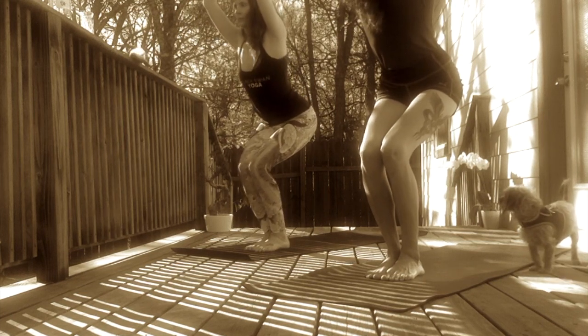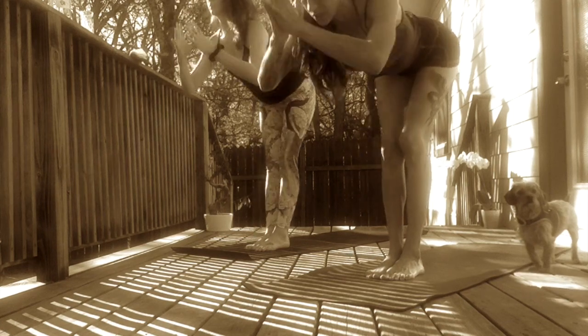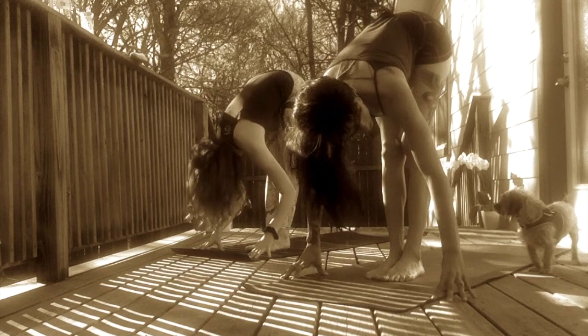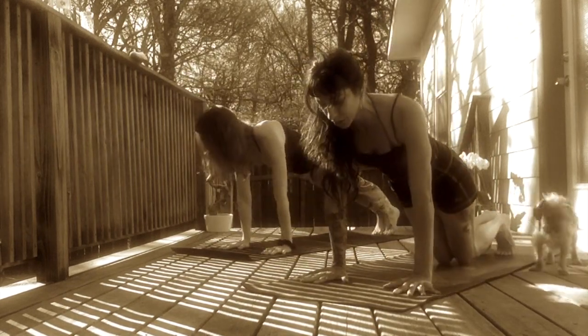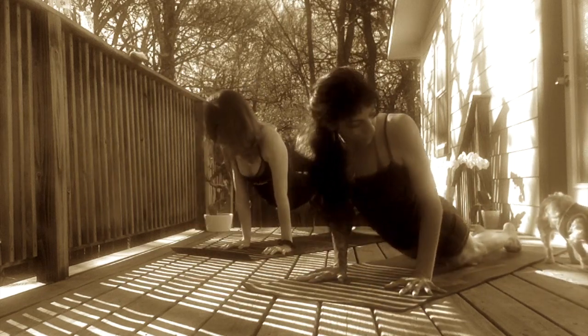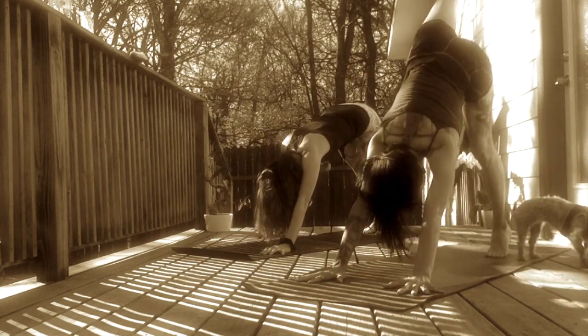Inhale, lengthen into your spine. Exhale, forward fold. Cascade your heart over your legs. Inhale, halfway lift. Find a flat back. Exhale, Chaturanga. Step your feet back. Melt your knees down and lower halfway. Inhale, Cobra or Upward Facing Dog. Heart lifts up. Exhale, Downward Facing Dog. Rock over your knees and up.